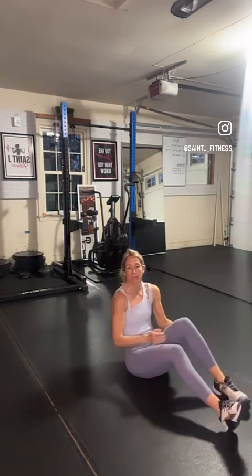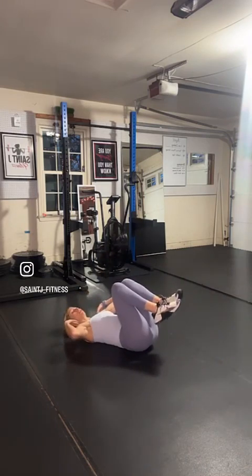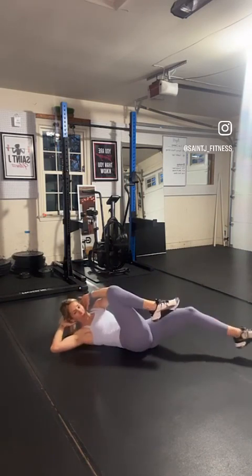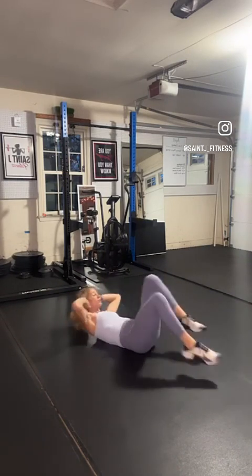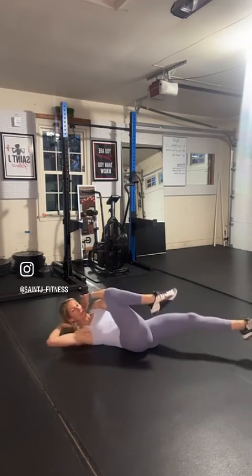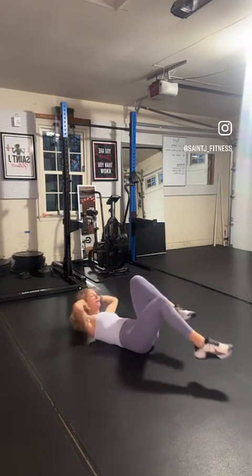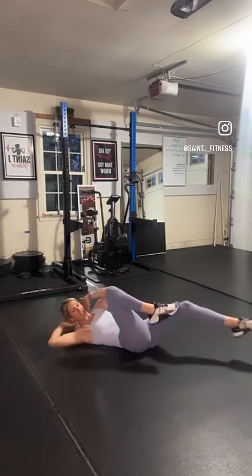We're doing tempo bicycle crunches next. On your backs again — I want your shoulders coming off. We're going to crunch slow and controlled, hold, crunch, hold. Then we're going to speed it up. Zip up that core — belly button towards your lower back, back towards the ground. We're going to slow it down for the last 10 seconds: crunch and hold, crunch and hold. Keep that shoulder off the ground and full extension on that leg.